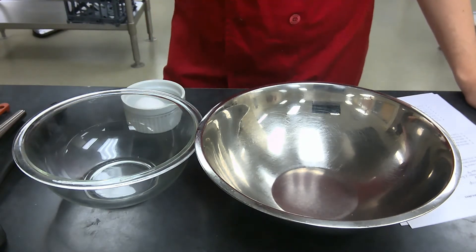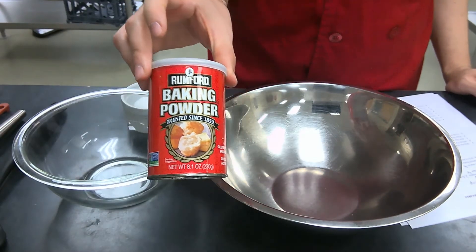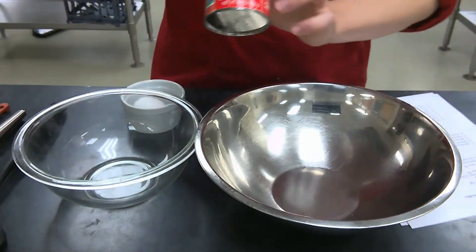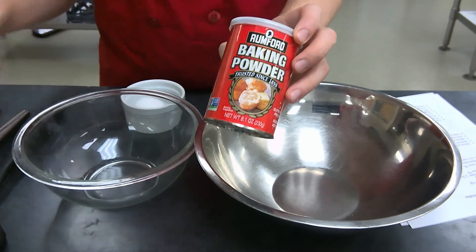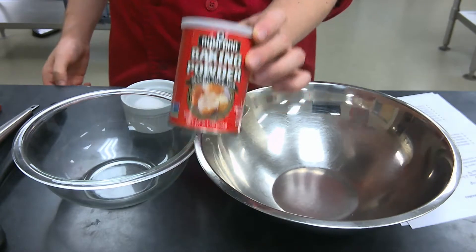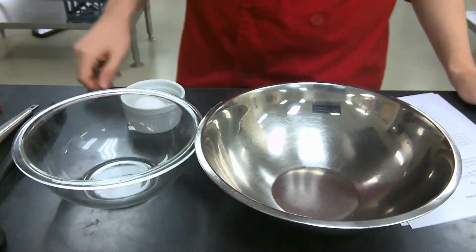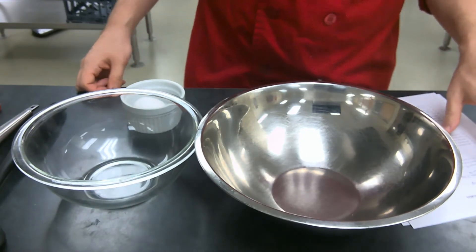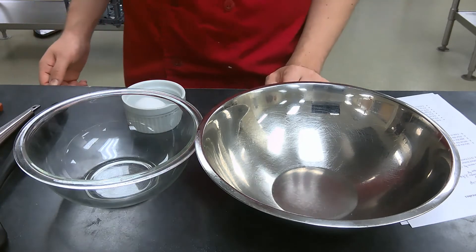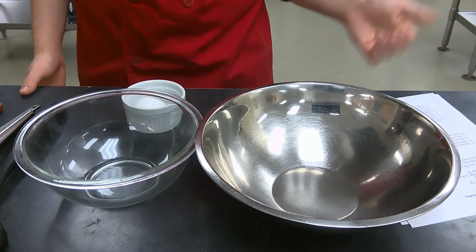0.2 ounces of baking powder, or two teaspoons of baking powder. It may just be easier to measure by volume, but that's up to you. Also, half an ounce of sugar, or one eighth of a cup of sugar.